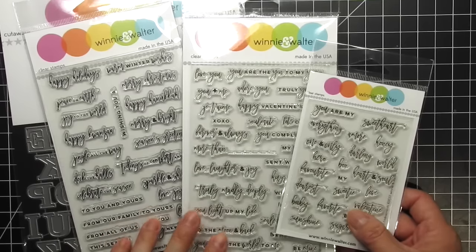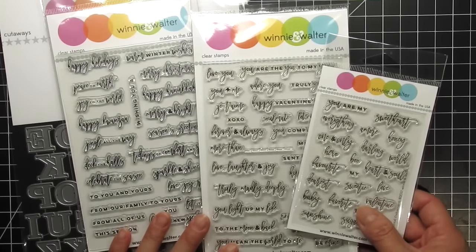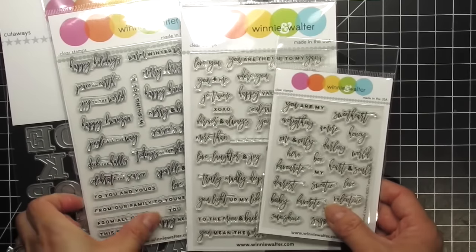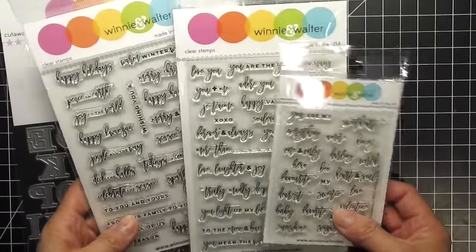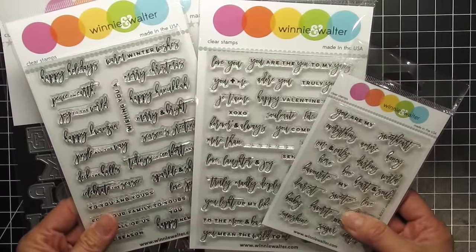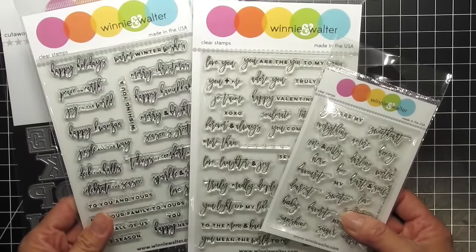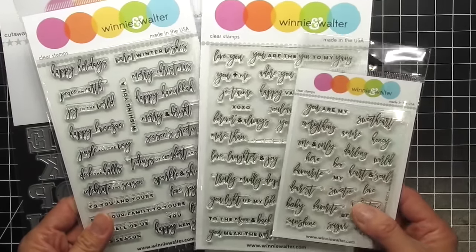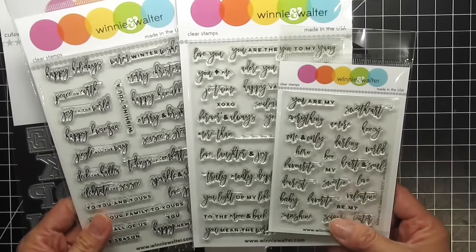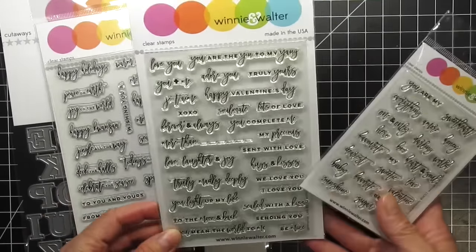Next up are a series of sentiment stamp sets. I love the combination of clean and scripted fonts in all of these sets. These are the Sentimental Winter, Sentimental Love, and Sentimental Endearment stamp sets. Winter is primarily for the holidays, but there are a few sentiments that can be used on other types of winter cards. The Love set is primarily for Valentine's Day, but you can definitely use most of them for general love cards throughout the year.